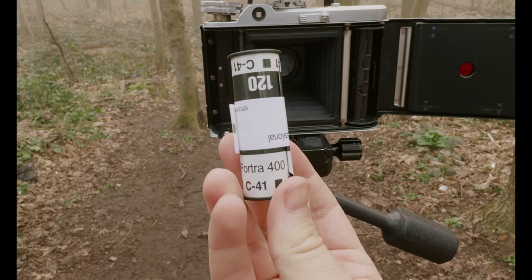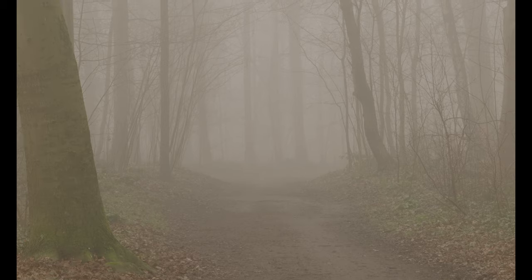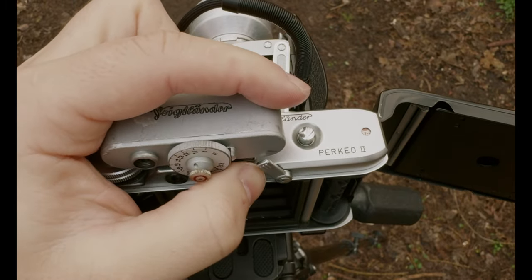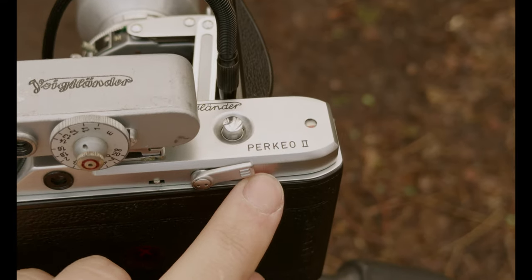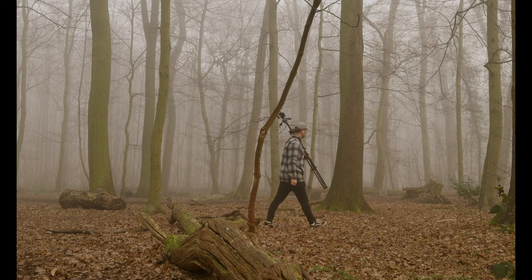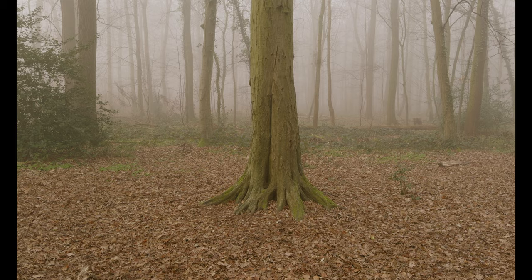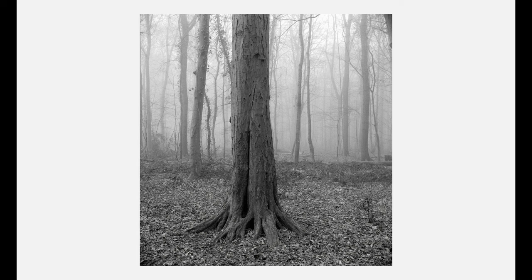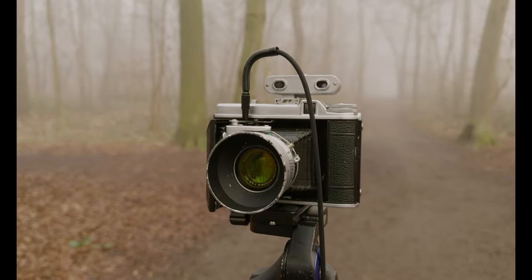After finishing my roll of Portra 400, I decided to switch over to black and white film. The monochromatic, foggy forest scenes really screamed black and white to me, and I was more than happy to oblige. I flipped the film advance switch over and then loaded up some good old Kodak Tri-X. I wound it to the first frame in the red window and then re-engaged the film advance switch. I also elected to use a yellow filter to bring out a little more contrast in this roll. I'm a big fan of this first photo in particular — the way the fog separates the tree trunk from the background is really just chef's kiss. It's a simple composition that I enjoy, especially in foggy conditions, and the sharpness and contrast that this lens rendered was really spot on.